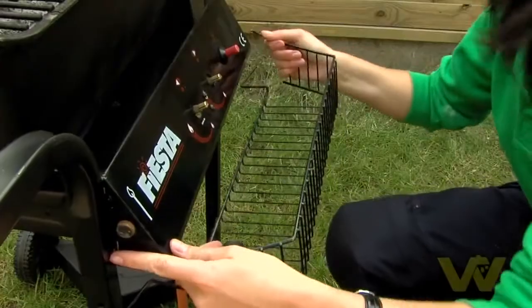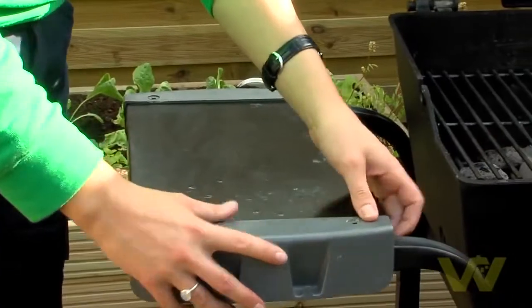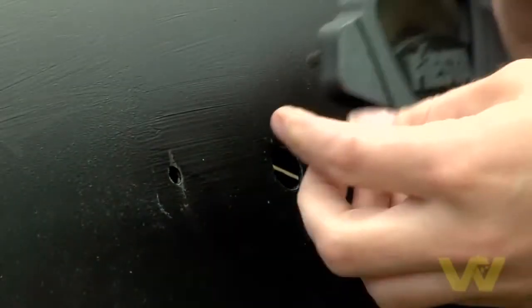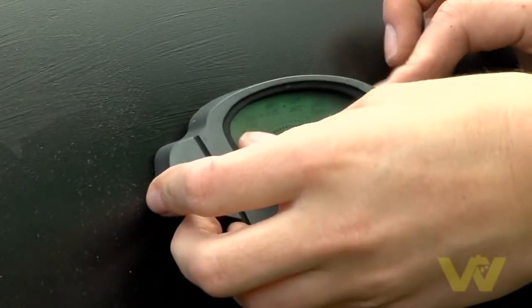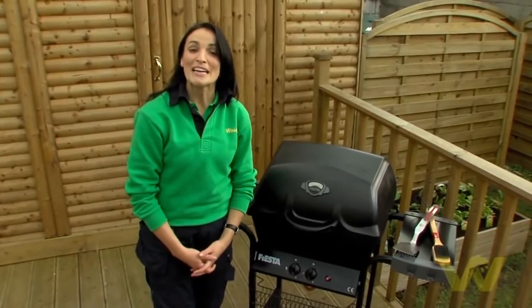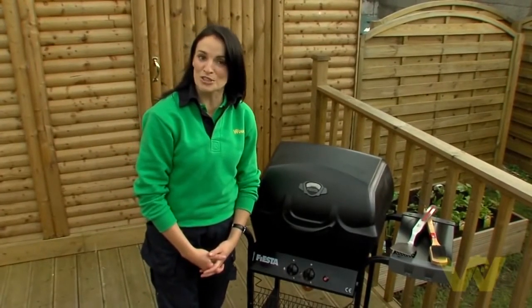Once dry, reattach all the removed parts. So there you go — in a few easy steps, you've just seen how to rejuvenate your barbecue.